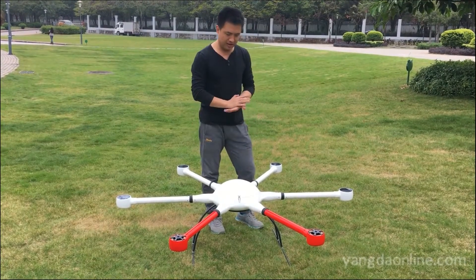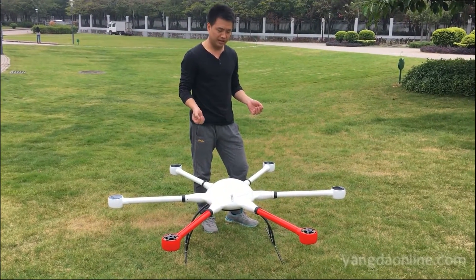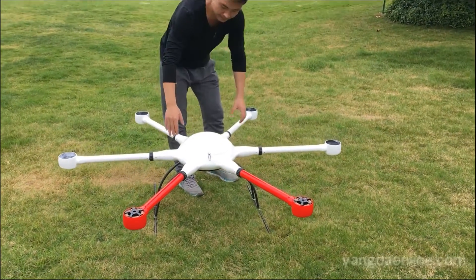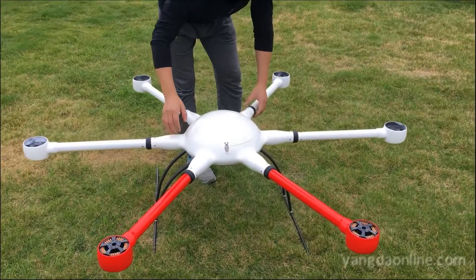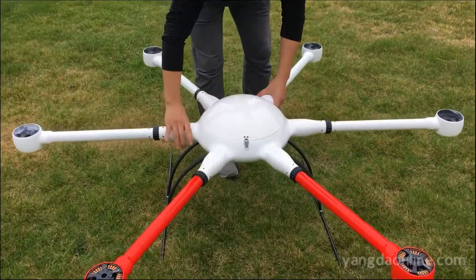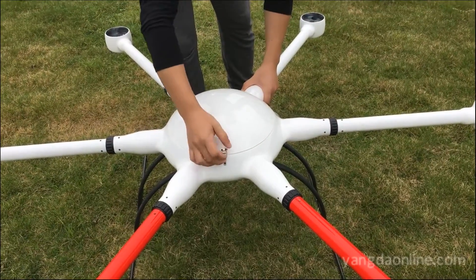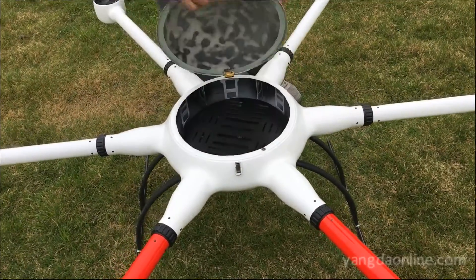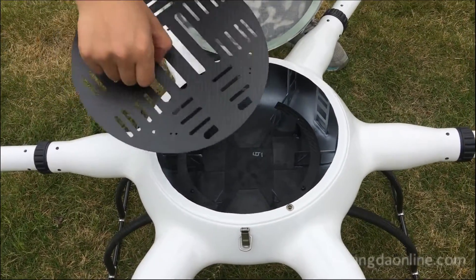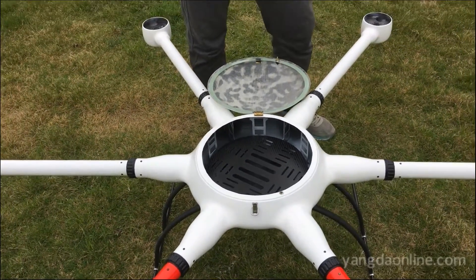Another big feature of this frame is, of course, the water-proofness and dust-proofness. Look at this central part — it's totally, completely sealed. Even the bottom is completely sealed. So it's very useful even when the drone needs to go to work on rainy days.